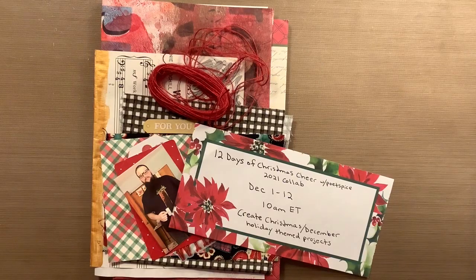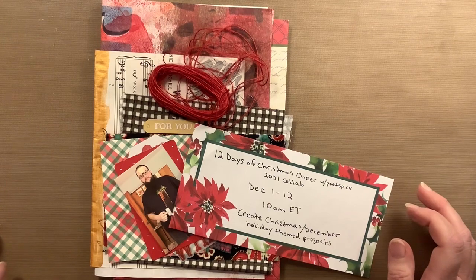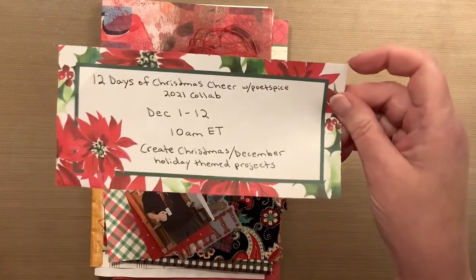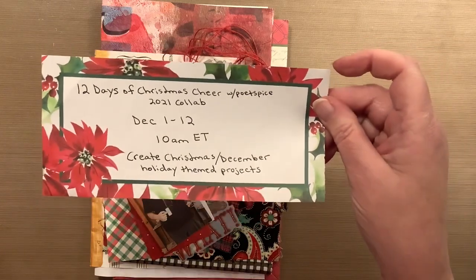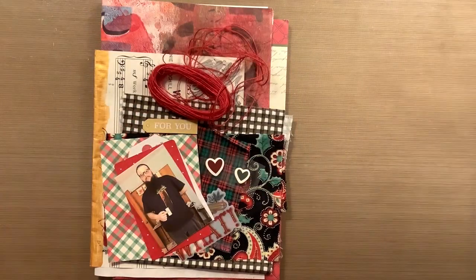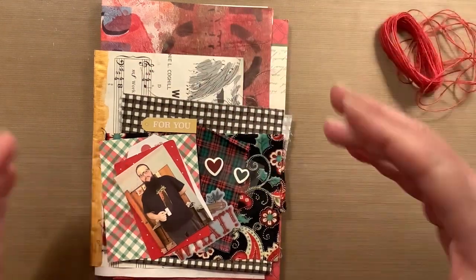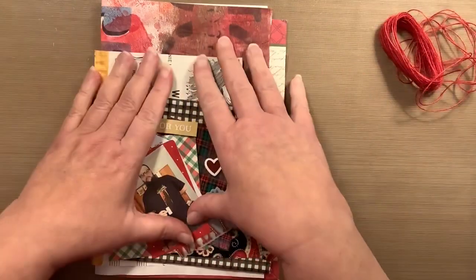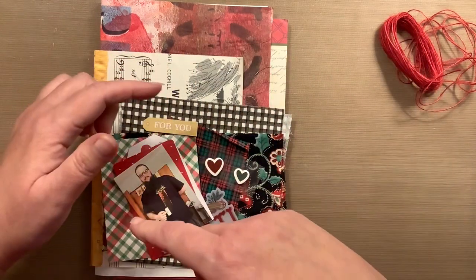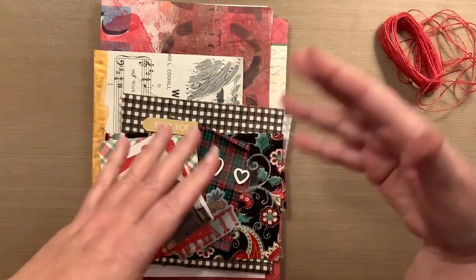Hello everyone, it is Susan here and today is day 11 of the 12 Days of Christmas Cheer Collaboration with Poet Spice. Tomorrow is the last day. I already have that video done — it's going to be a flip through of my December daily. Today I'm starting on the second signature. The videos are kind of out of order, but I wanted the flip through to be on the 12th day.